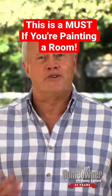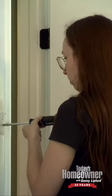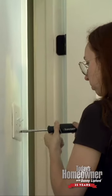Anytime you're painting, it's always better to take the plates off the wall — the electrical outlets as well as the light switches. But so many times, people will take the screws and put them away, and they end up losing them. Always better just to leave them in place.